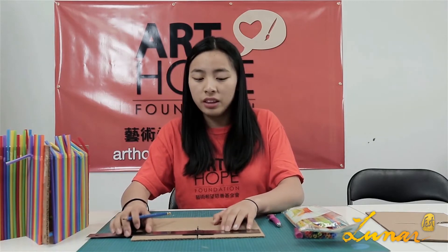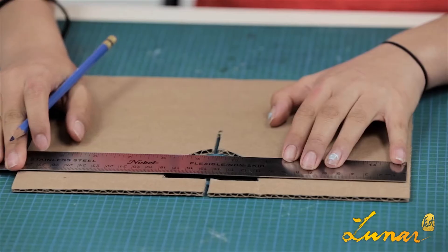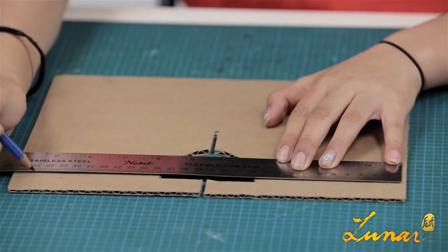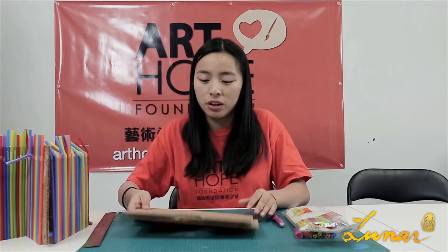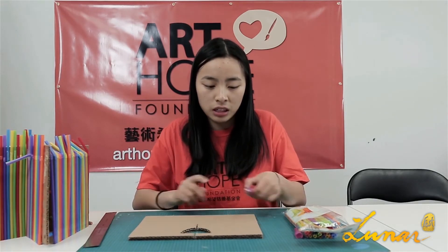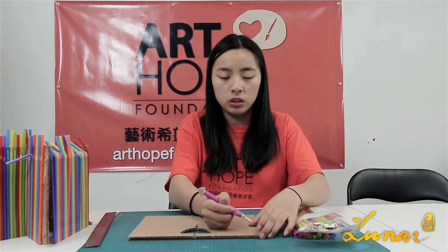First, to begin with, you measure with a ruler and make four points on the cardboard. Then you place the second cardboard on the bottom of the cardboard you just marked, and then use a needle and pierce four holes.